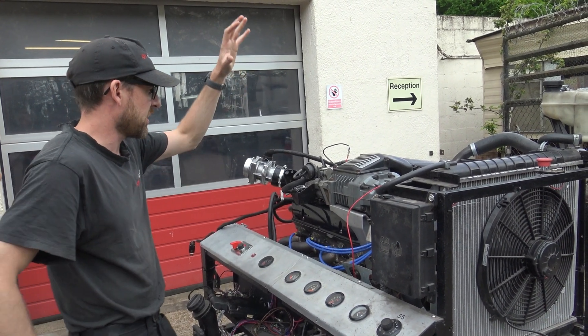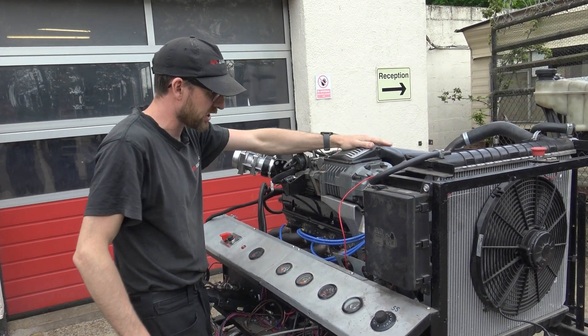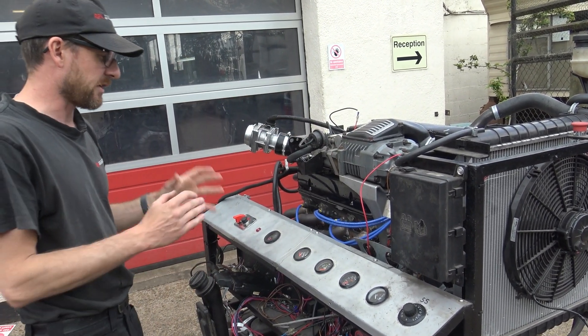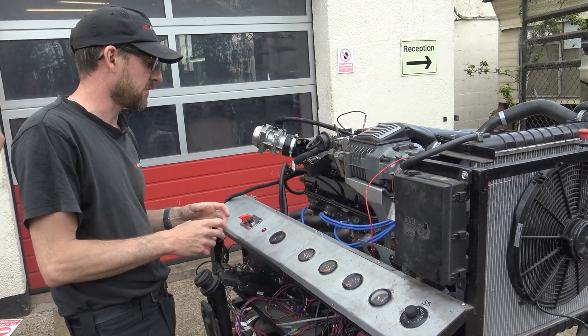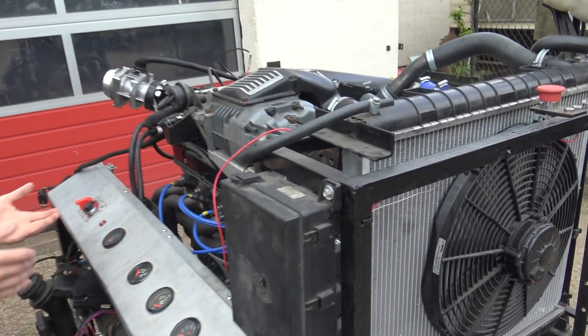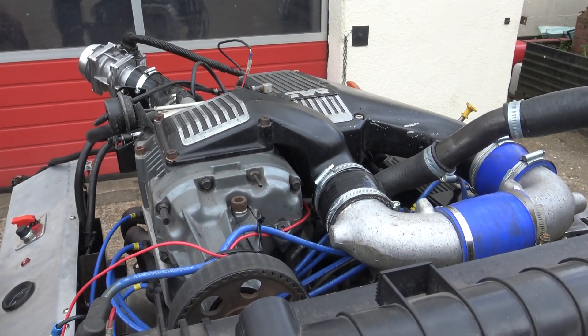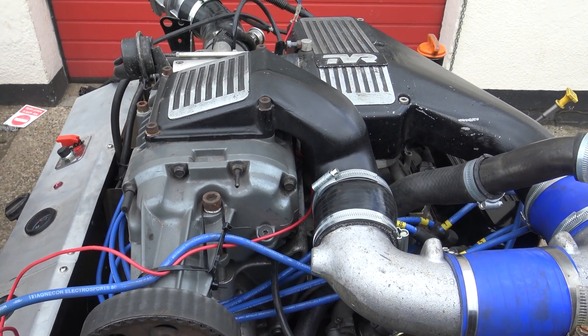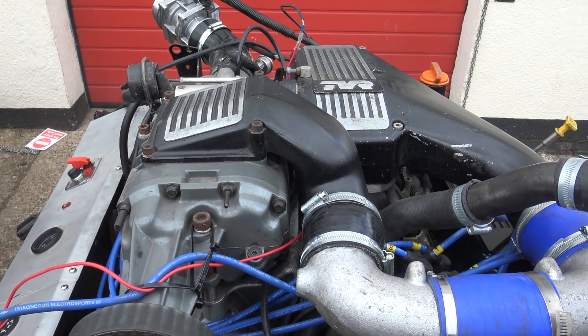Here we have a very special, very rare 2-litre supercharged Rover V8 engine. TVR did a very limited batch run of these — as far as we're aware they cast the supercharger and the crankshaft for about 20 engines and actually only produced something around 10 or 12. From our research, we know of one car that has one of these engines.